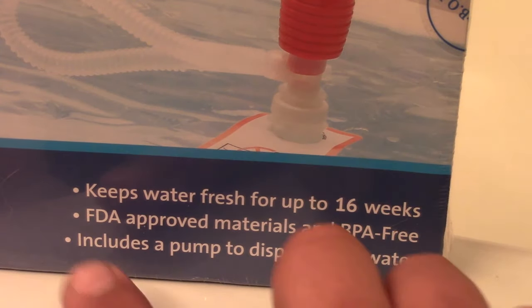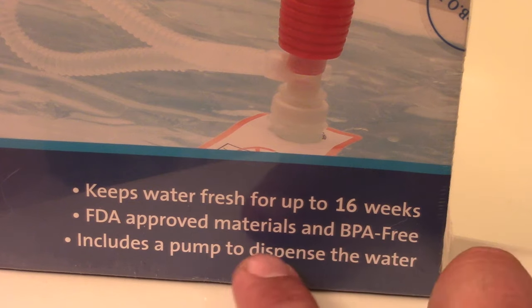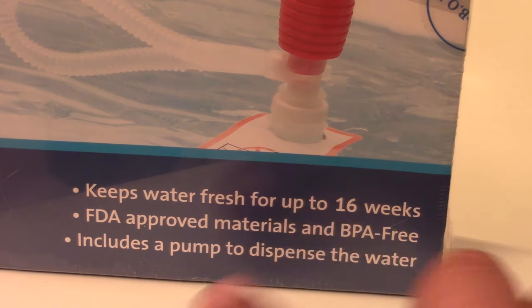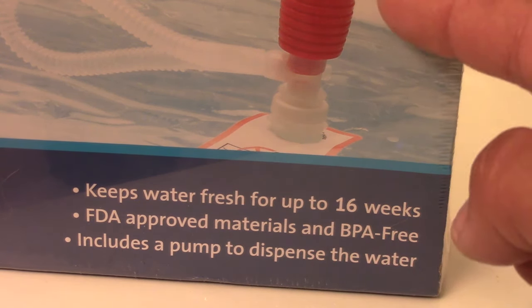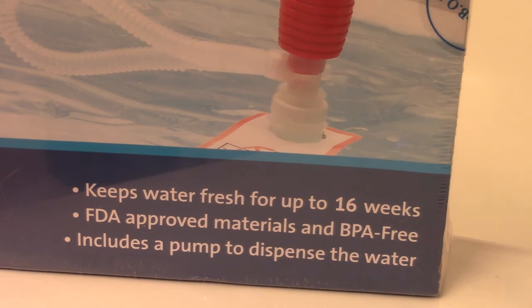The Water Bob advertises that it keeps water fresh for up to 16 weeks. It's FDA approved materials and BPA free, and it includes a pump for dispensing the water. I think this is a good thing — however many bathtubs you have, you should have that many Water Bobs in your home stash.